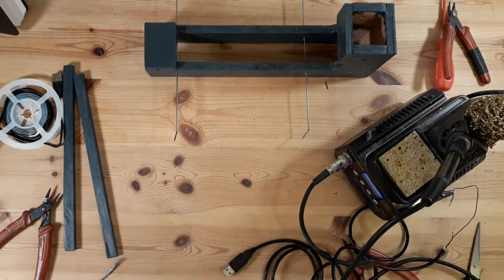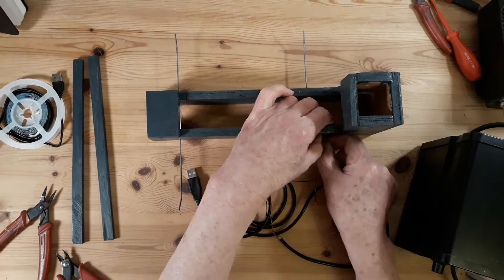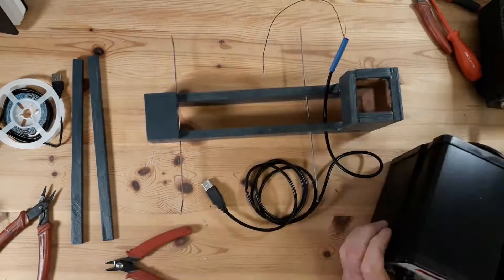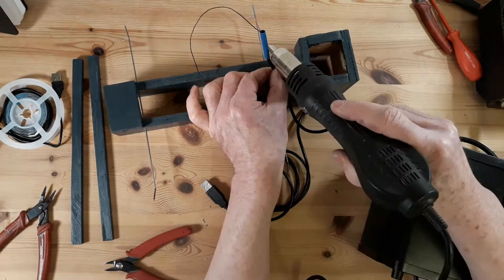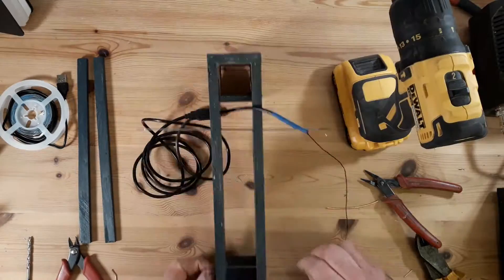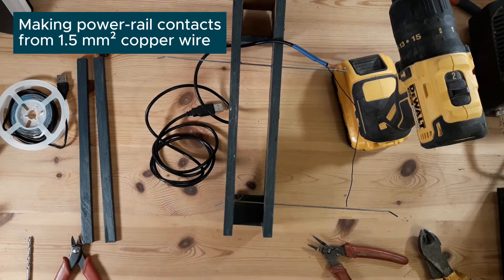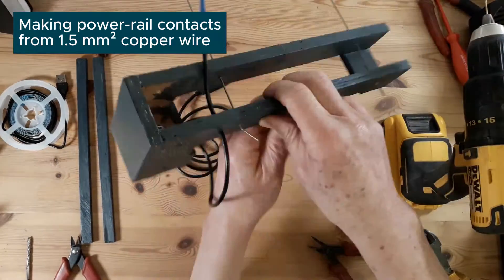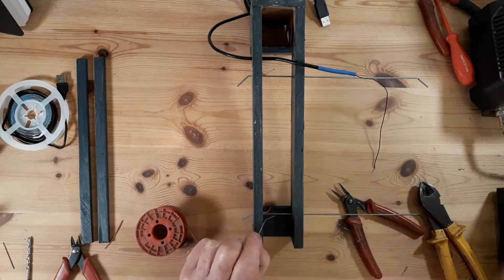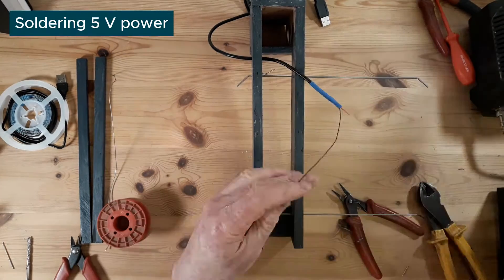I decided to build a dedicated camera rig for this, which would give me a consistent, repeatable position, but also needed to have adjustment for in and out, left and right, and possibly up and down, so that I could adjust the field of view. Here you see me working on the top bracket where the camera is going to sit.